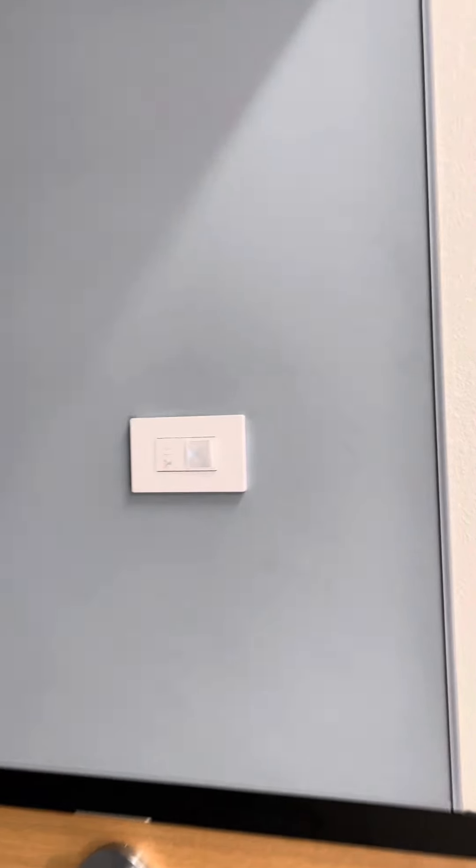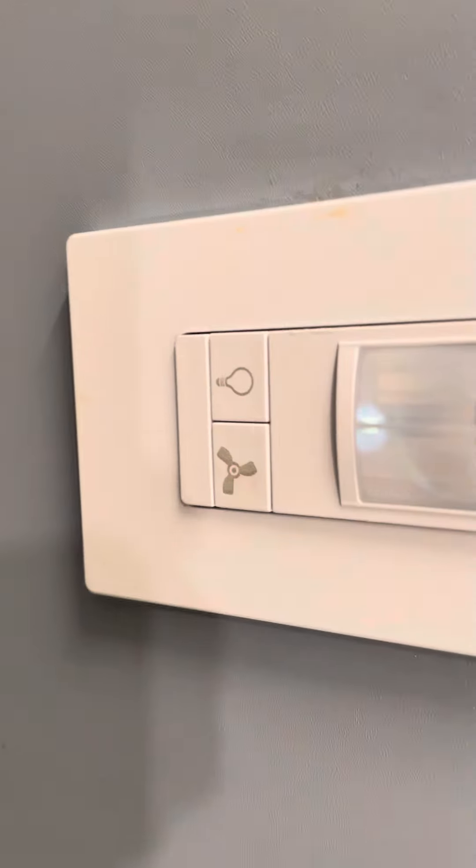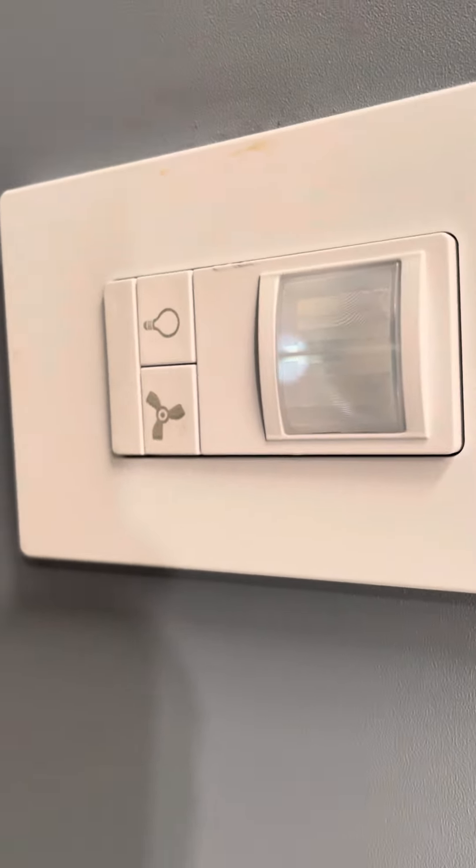And here's what the rest of it actually looks like. We've got this new power switch. And then let's see what this looks like. There we are.